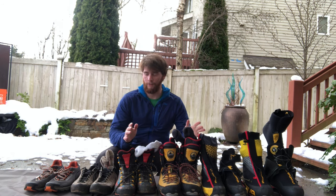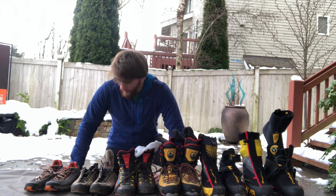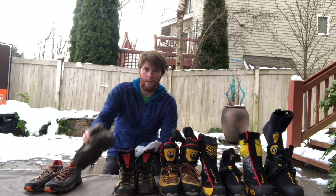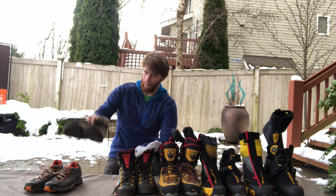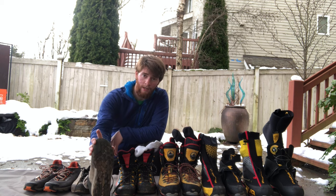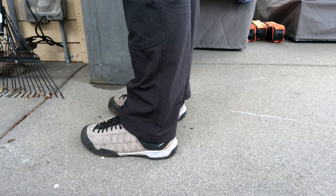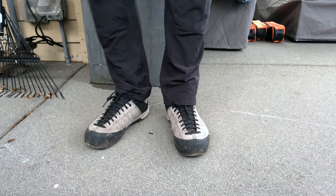I'm going to start here at the lightest and then work my way up to the thickest. This first thing I have right here is a pair of approach shoes. These are just used for anytime you're rock climbing to walk up to the base of the crag. Certain approach shoes really climb well. Approach shoes are made with climbing rubber on the rand here and all the base is climbing rubber, and most of them have a flat edge up top to facilitate your climbing.